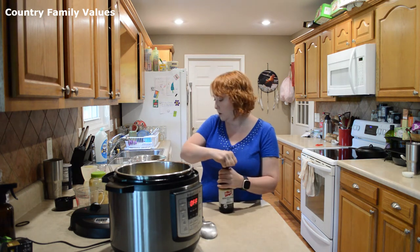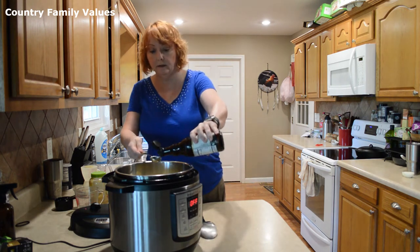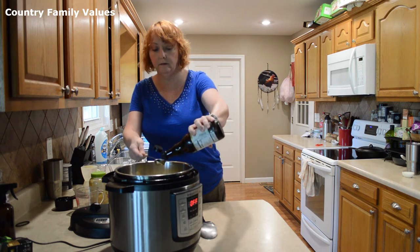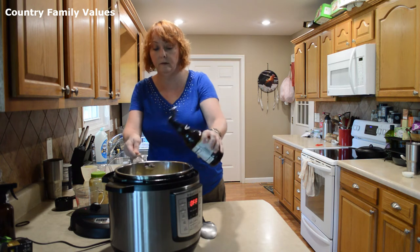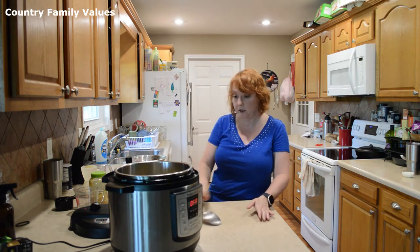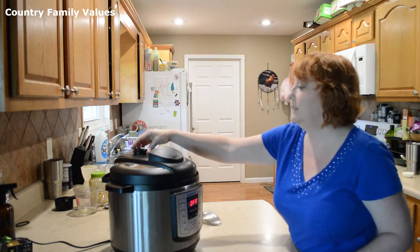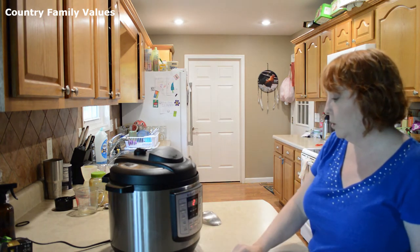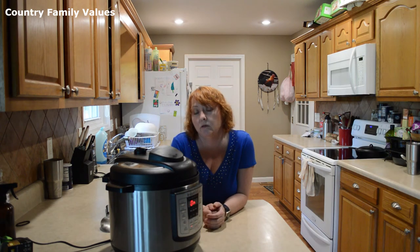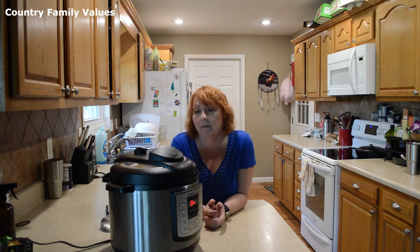I'm going to use a couple tablespoons of this crushed garlic. You can use one to two tablespoons of Worcestershire sauce — I'm going to put two today. I'm going to make sure this is in the sealing position, and then I'm going to set it for 60 minutes. Generally, you're going to want to cook your roast about 20 minutes per pound. Mine is about a three pound roast, so I've got mine on for 60 minutes.